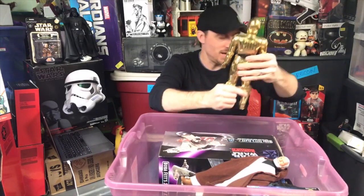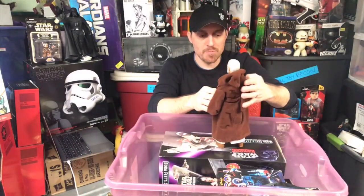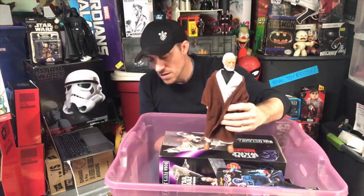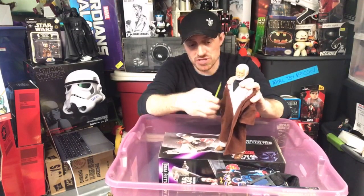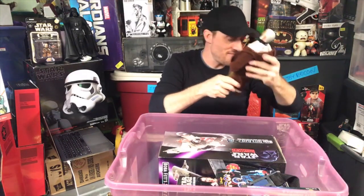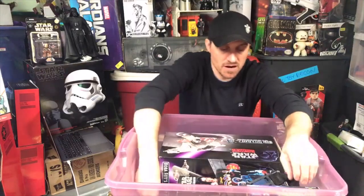I usually hide the broken foot or stick him behind something. Here is the original 12-inch Obi-Wan Kenobi. His lightsaber is right here — funny that it's yellow, not blue. This isn't Luke's because I never had Luke, so this is Obi-Wan's lightsaber. I do have a Jawa somewhere — he's about half the size, and I always made him king of the Jawas.